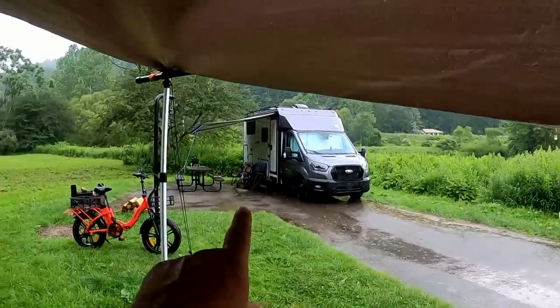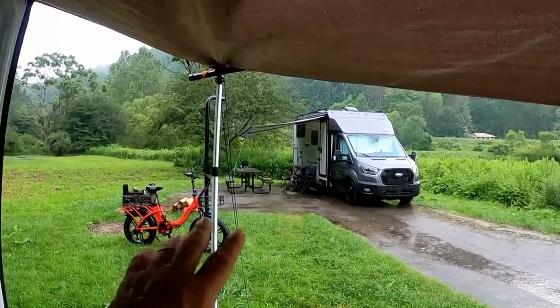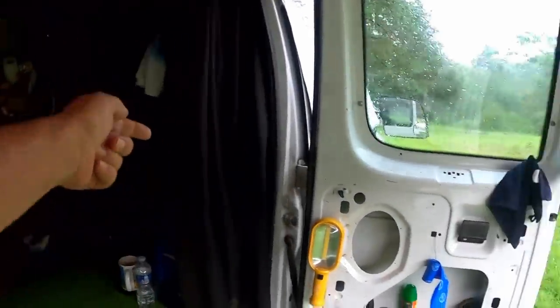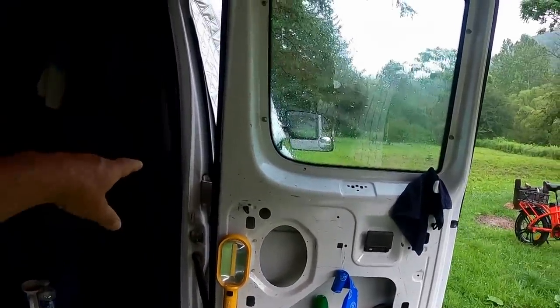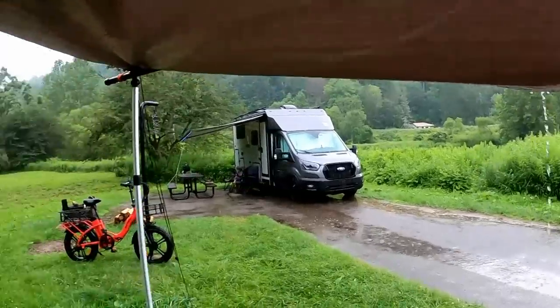Bella and I were still sitting outside when it first started raining, but with some wind coming up Bella said forget this — she jumped in the van and got up in her passenger seat up front and is hanging out there. She's not going back outside. I don't know about you guys, but I'm going in. Bella's the smart one in the group.